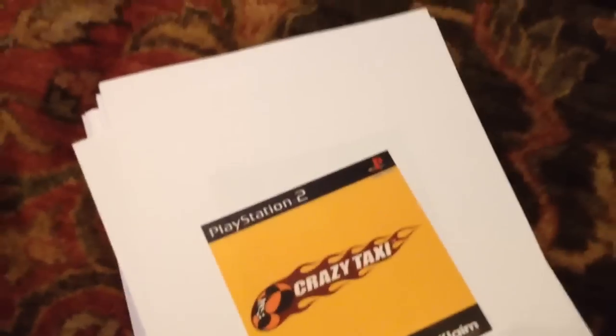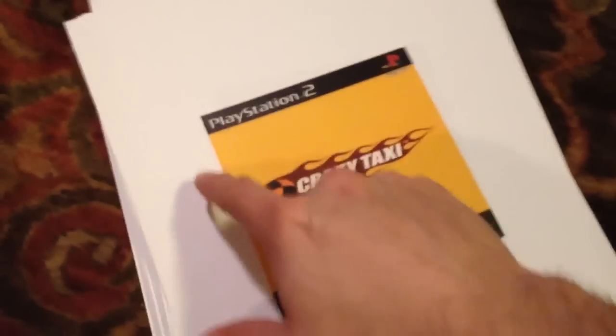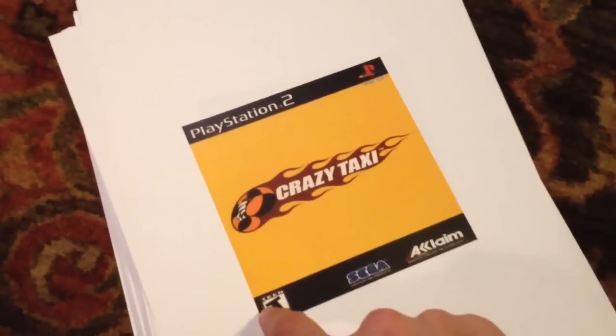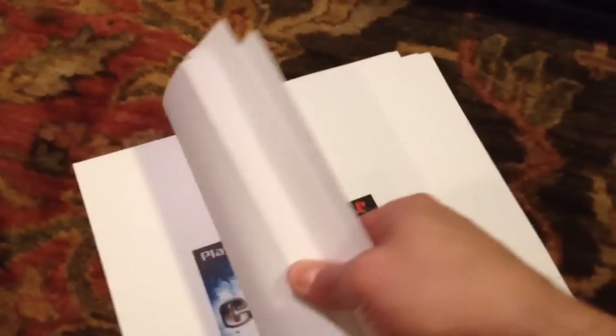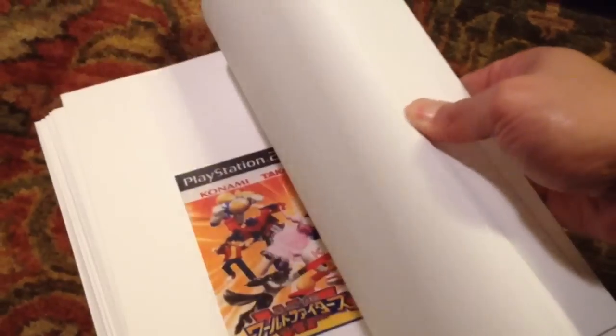I'm starting with PlayStation 2. This is what I do: I get the images for the covers online, I crop them out, and I resize them to 4.75 by 4.75 inches, which fits perfectly in here. These are all PlayStation 2 — I've done about 75 of them in here.